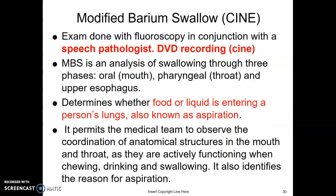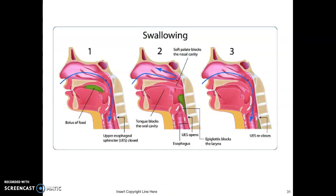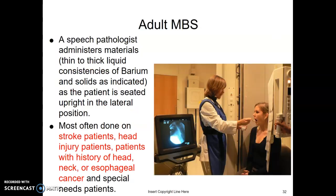The modified barium swallow — we often call it a CINI because we're recording it — is done in conjunction with a speech pathologist who comes to the department and essentially runs the exam. They analyze swallowing through three phases: oral, pharyngeal, and upper esophagus, determining whether food or liquid is entering the person's lungs. It's usually done upright in what we call the CINI chair. The speech pathologist administers materials including thinner liquids, thicker liquids, a fig newton as a cookie substance, and applesauce — all mixed with barium so we can see them.